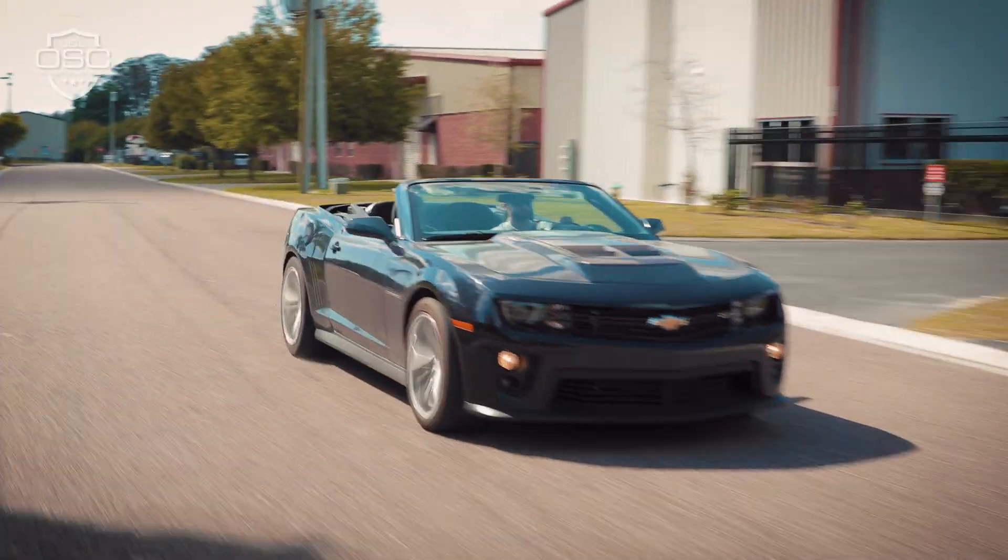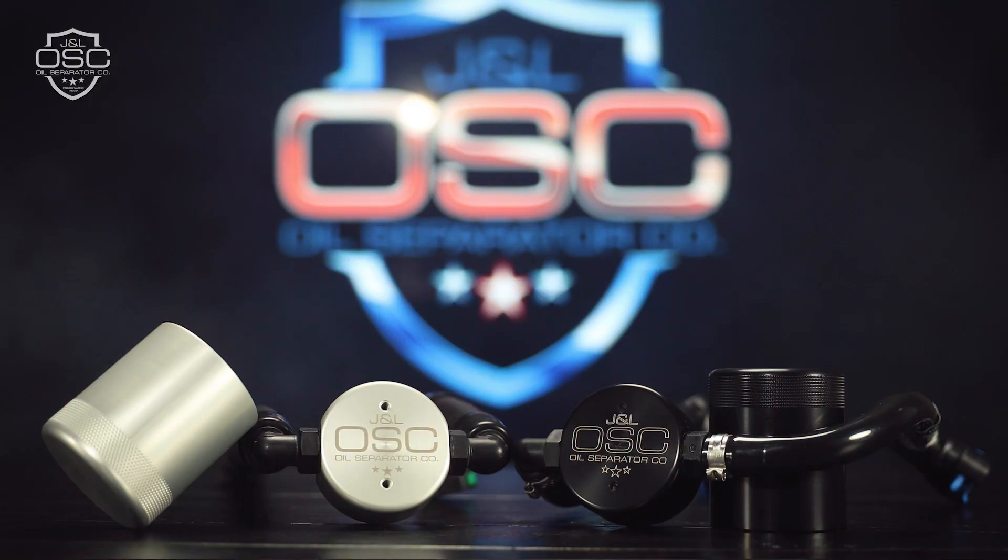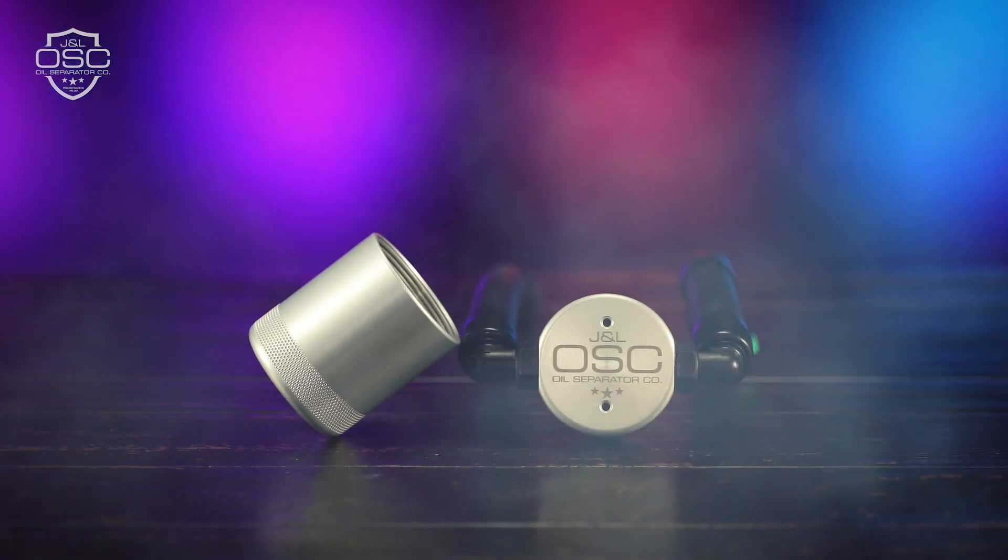Keep your valves cleaner, prevent intake-related problems, increase your fuel efficiency, and extend the life of your engine with JNL Oil Separator Company premium oil separators — proudly made in the USA.